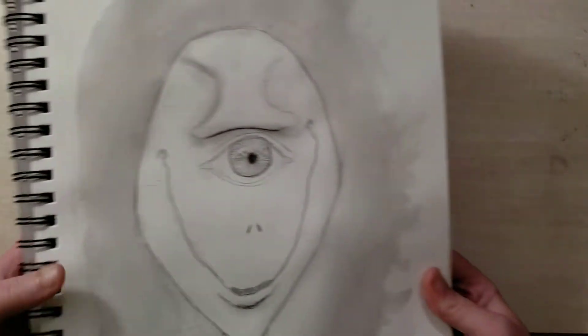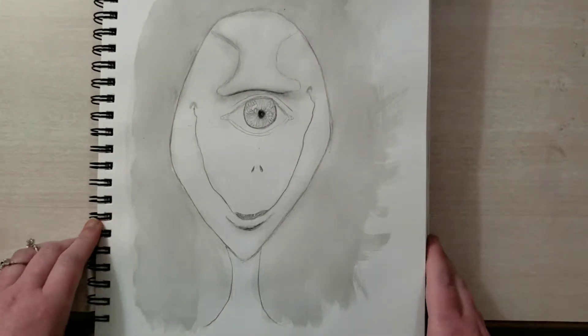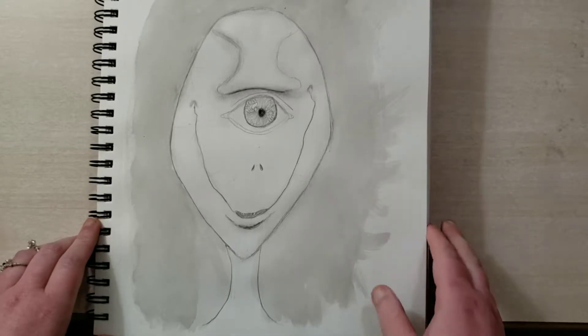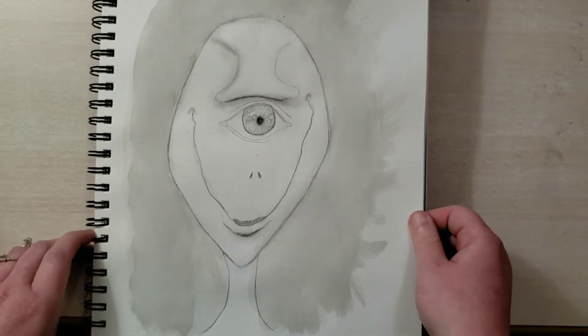And this is just a guy — just a creepy cyclops with a creepy smile. I quite like it. Every now and then I just like to draw something really weird, and this is one of those times.